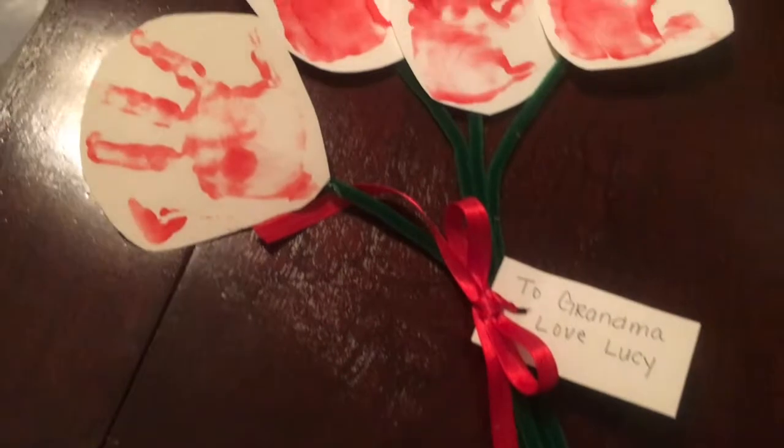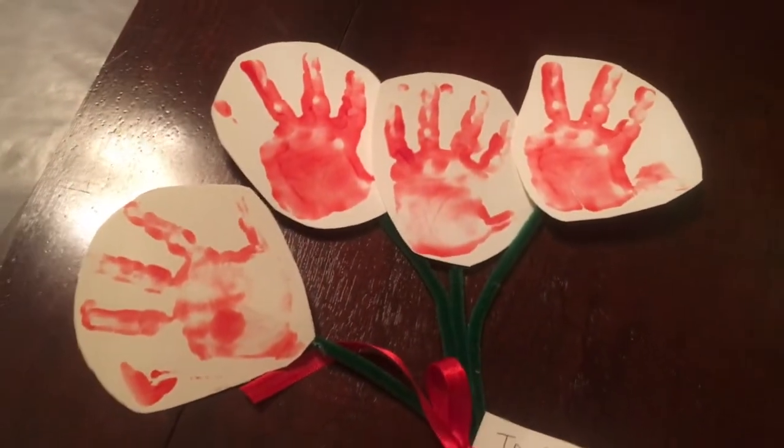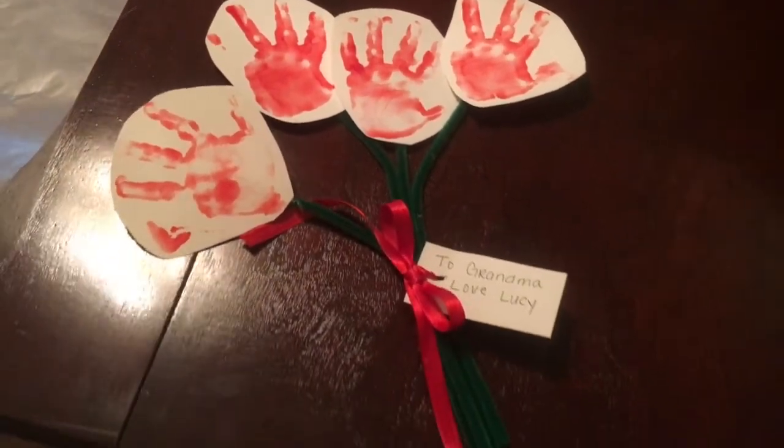Hi guys! Today I'm going to show you how to make the handprint roses that Lucy and I made for her grandmas and great-grandmas.